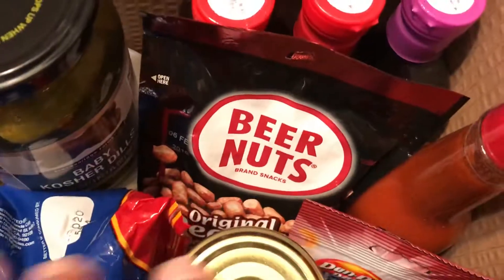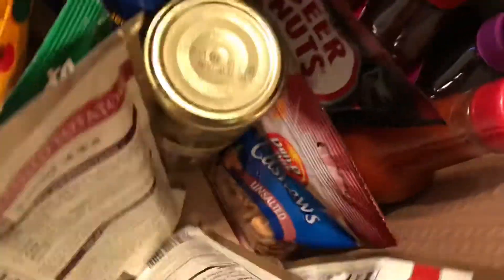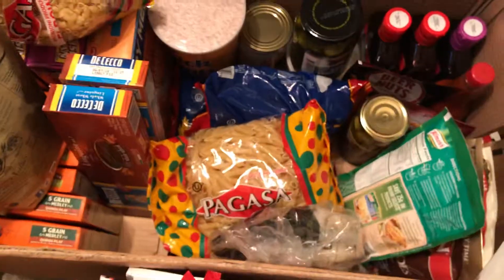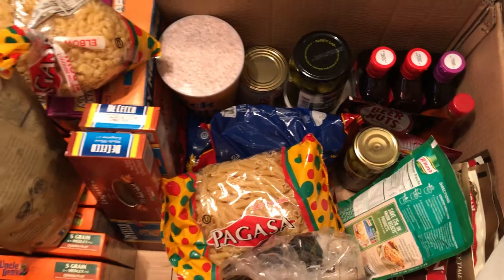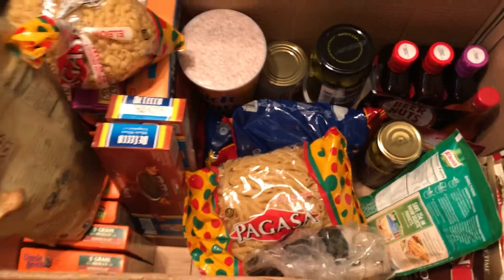I have some croutons. This is important: olives, pickles, nuts, and jam. Make sure you have olives. I have some instant potatoes and macaroni and cheese. So I have rice, pasta, and jam — this is a big, important box.